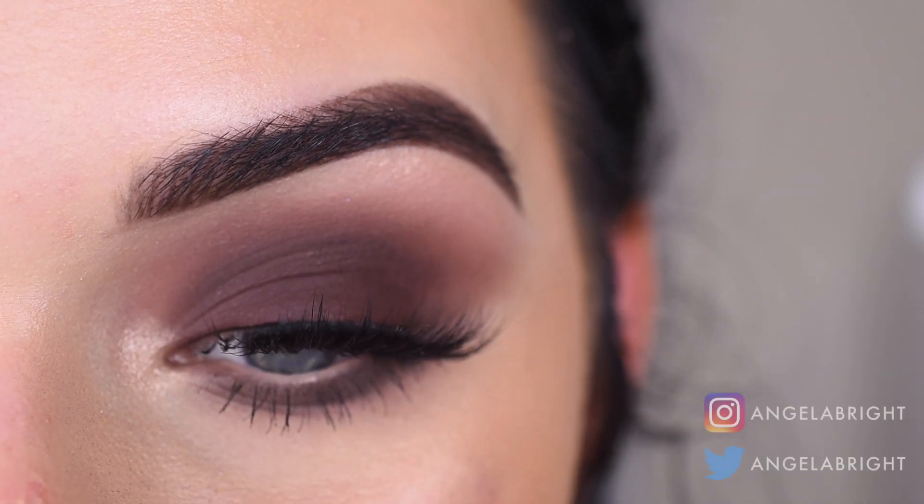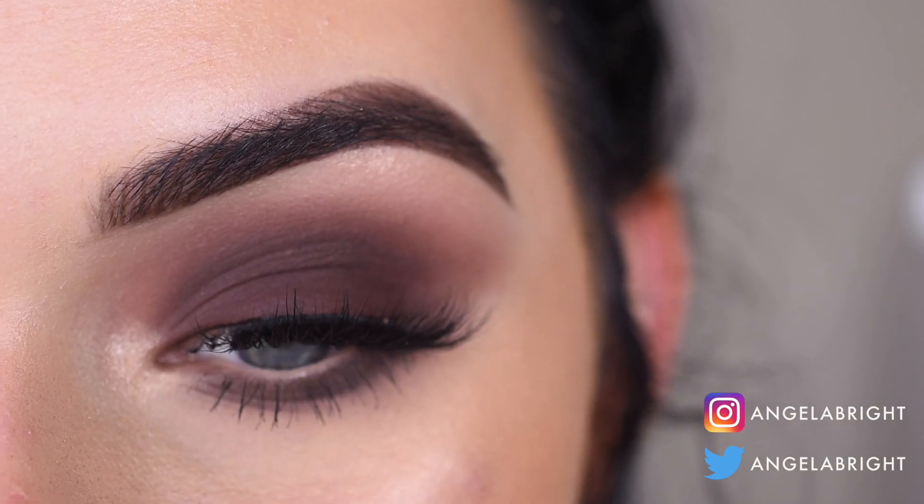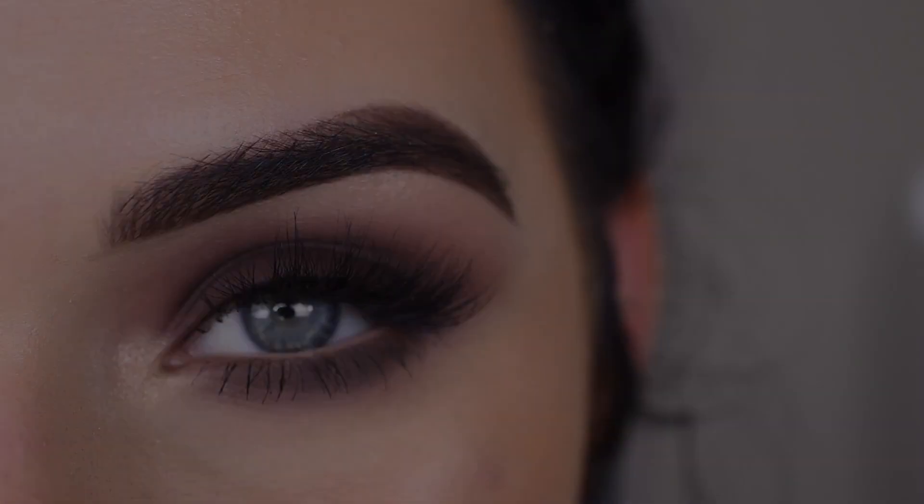Hey guys, so today I created this matte smoky eye with the Dose of Colors Pretty Cool Palette. So if you want to see how I got this look and my thoughts on this palette, go ahead and keep on watching.